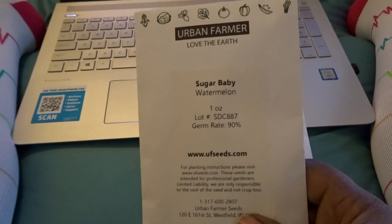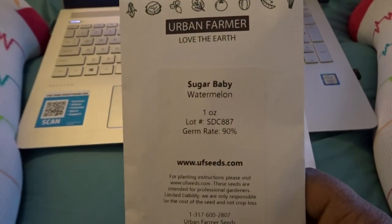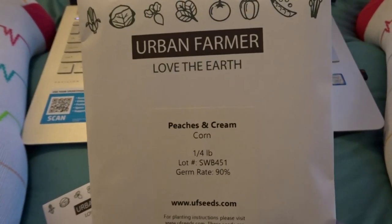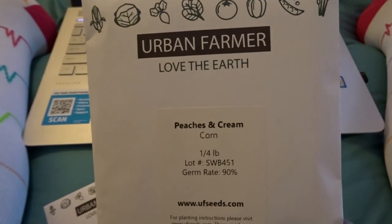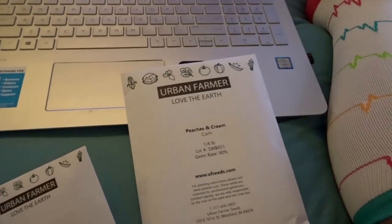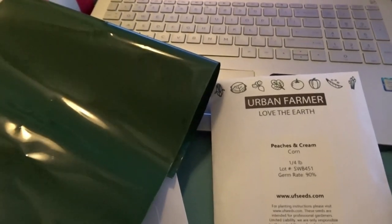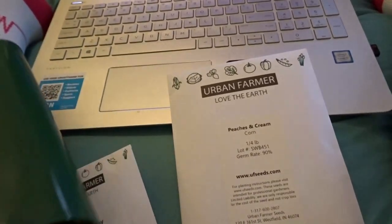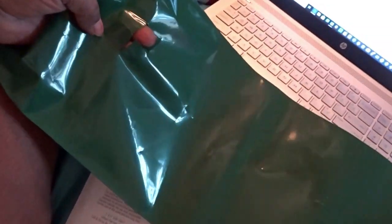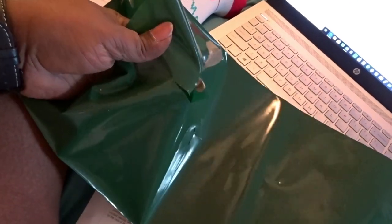The seeds that I got are a sugar baby watermelon and peaches and cream corn. And then I also picked up these hanging bags — I guess it might be easier just to put it across. What it is is a grow bag that you use for your flowers.